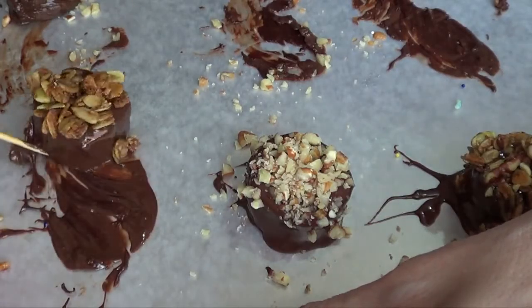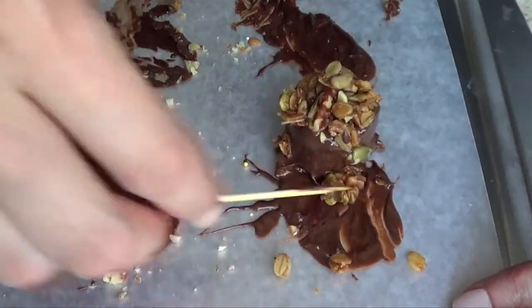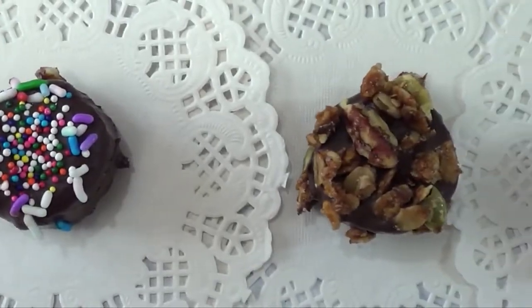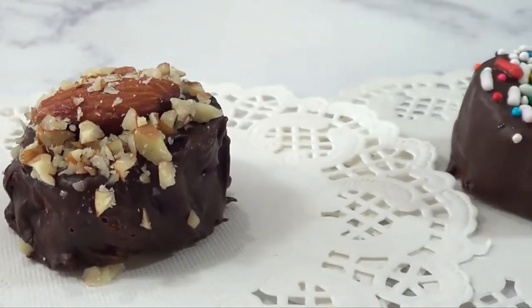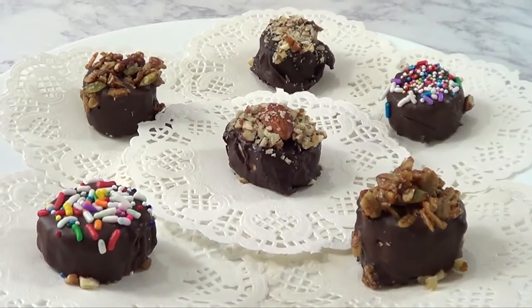I'm just going to be moving my banana with a toothpick so that when it hardens, it hardens a bit cleaner. And yeah, this is the snack idea I wanted to share with you — they are really easy, they took me like five minutes, and they taste really good. Eat them cold though, that's the only suggestion I have for you.